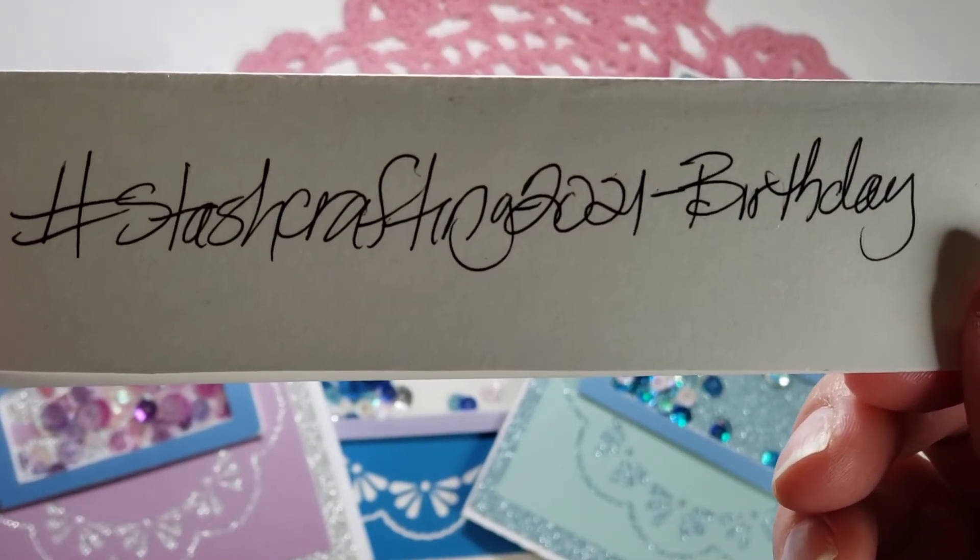I do have three more in the mix. Tomorrow is National Scrapbooking Day, so happy National Scrapbooking Day! Then it's time for the Stash Crafting Christmas collab. If you want to get involved and craft birthday with us all year long, just use the hashtag #StashCrafting2021Birthday — or just #2021, they'll both work. Thank you so much for watching, I hope you like these, and I will catch you in my next video. Until then, God bless you and yours. Bye for now!